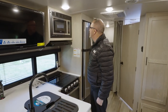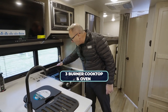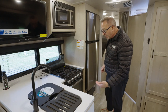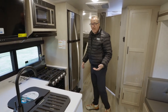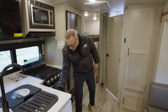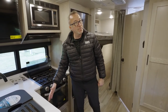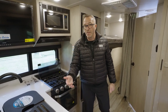There's a flush-mount Magic Chef microwave, a flush-mount three-burner cooktop with glass cover, and in a lot of RVs this size you usually only get a 16-inch oven — but Flagstaff is giving you a 21-inch oven. Love the fact that that's there. More drawer storage, plus a little pullout — use it for your sponge, your cleaning items, or whatever you like. It's your RV.